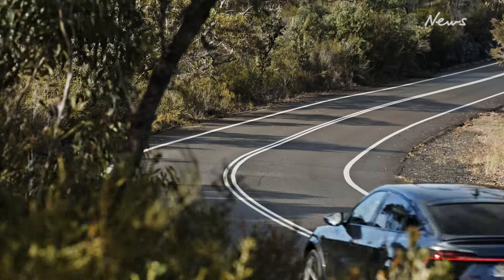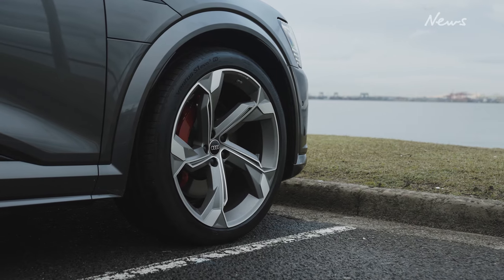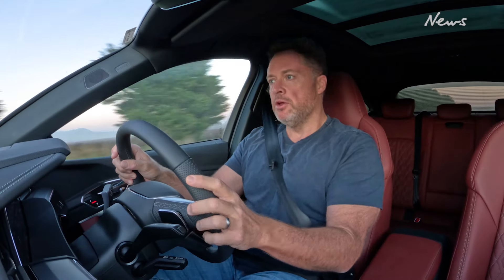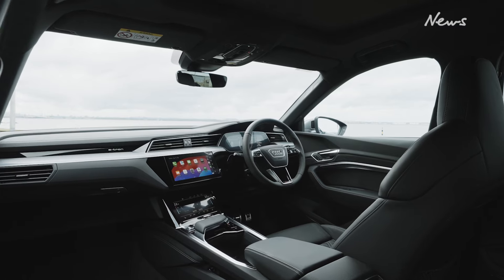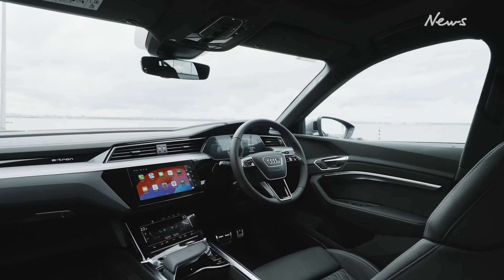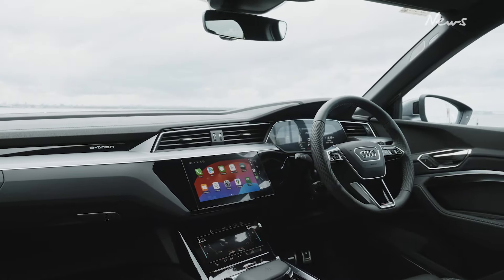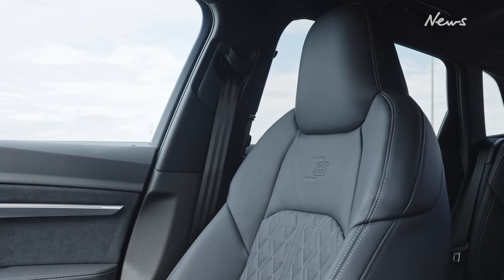The dynamics — the way this thing scrabbles around a corner — is right up there. It's got a huge amount of grip, running on 22-inch wheels with really broad tyres that hang onto the road nicely. It's also running on air suspension, which is actually fairly supple even though we're in the sports model. It's really comfortable and plush. Sure, you dial up sports mode and that firms things up a bit, but it's still more towards the comfort side.